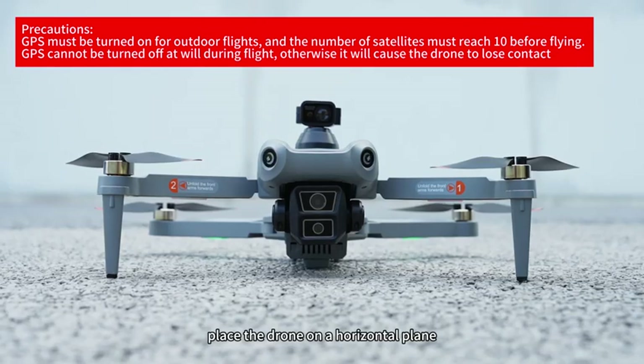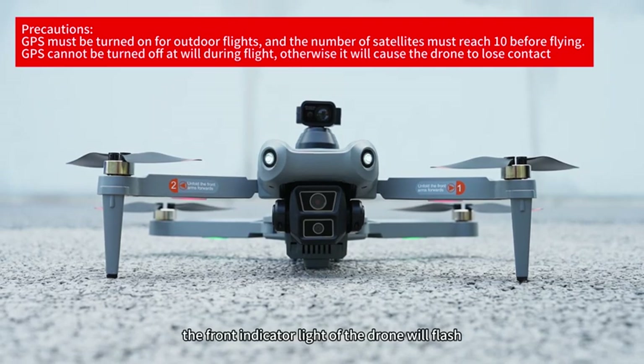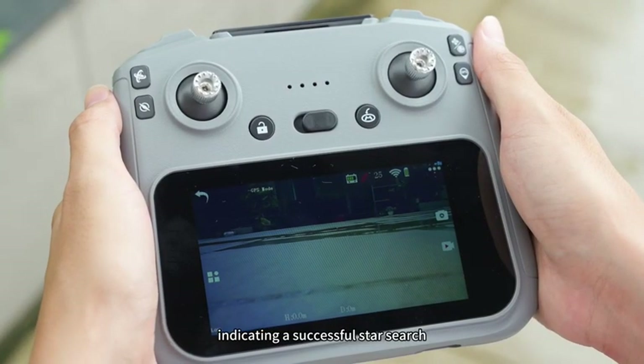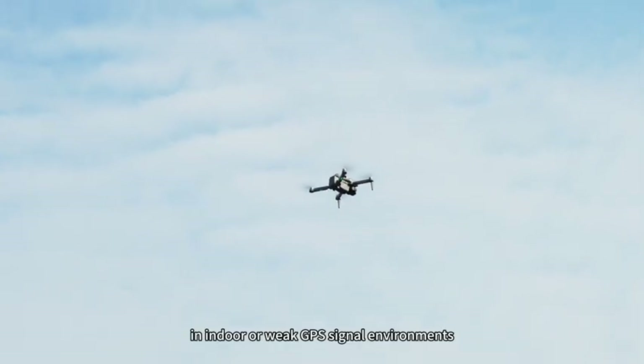After successful geomagnetic calibration, place the drone on a horizontal plane and the drone will automatically search for GPS satellites. At this time, the front indicator light will flash slowly and the rear indicator light will remain on. Until both the front and rear indicator lights are constantly on and the remote control emits a beep sound, indicating a successful satellite search.